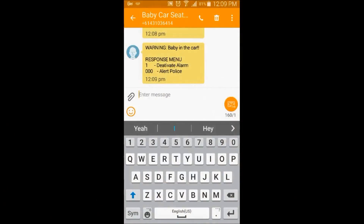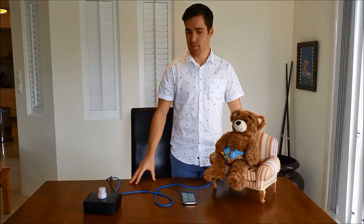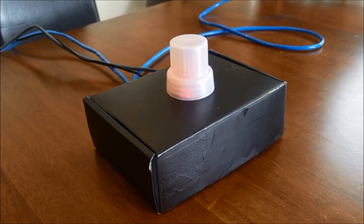By sending 000 I will be able to contact the police. For this demonstration, a blue and red flashing light will represent the police receiving the message.